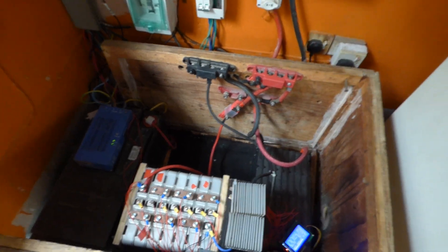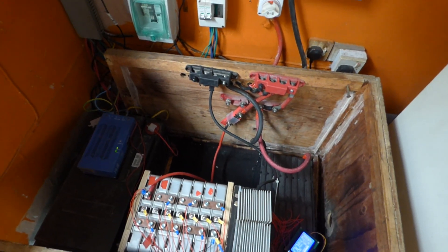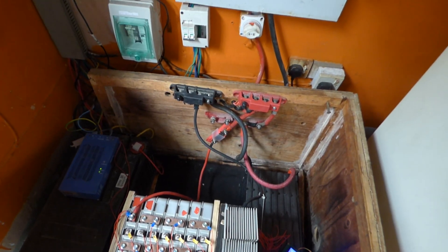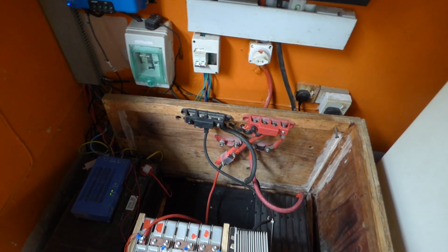Good morning YouTube, this is Dr. Sola coming to you from Lagos, Nigeria. Today I'm doing a video on my new setup and also covering my new BMS.